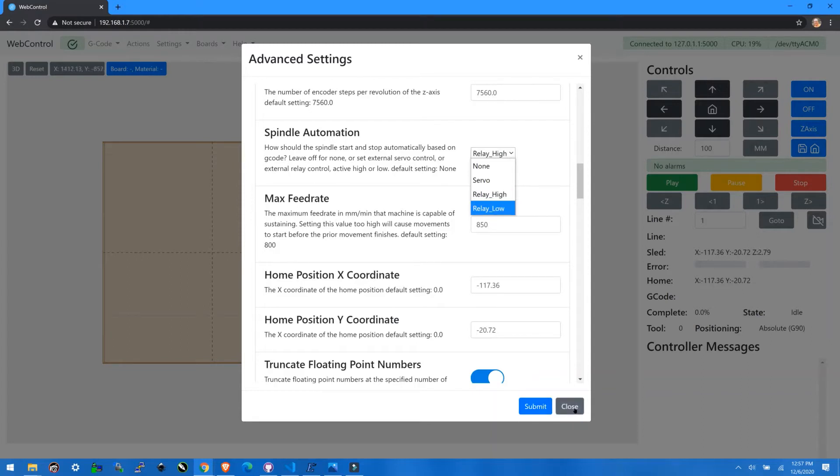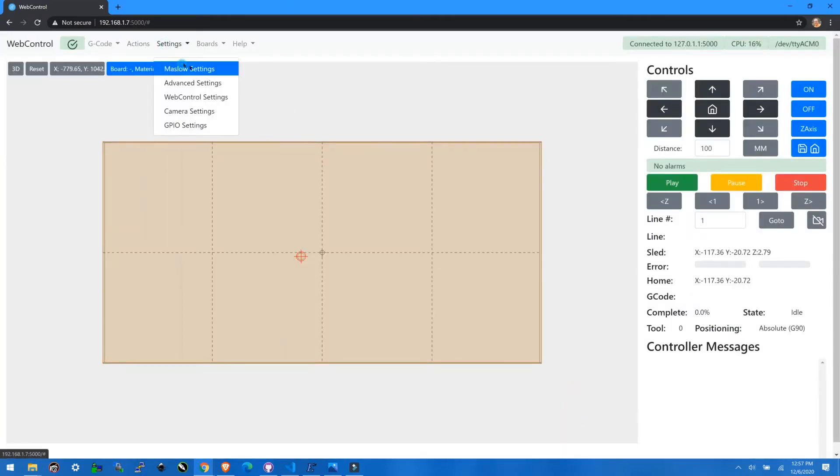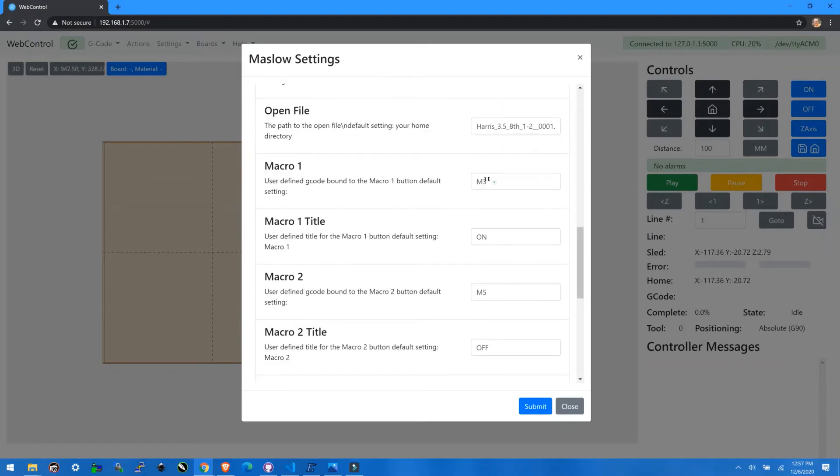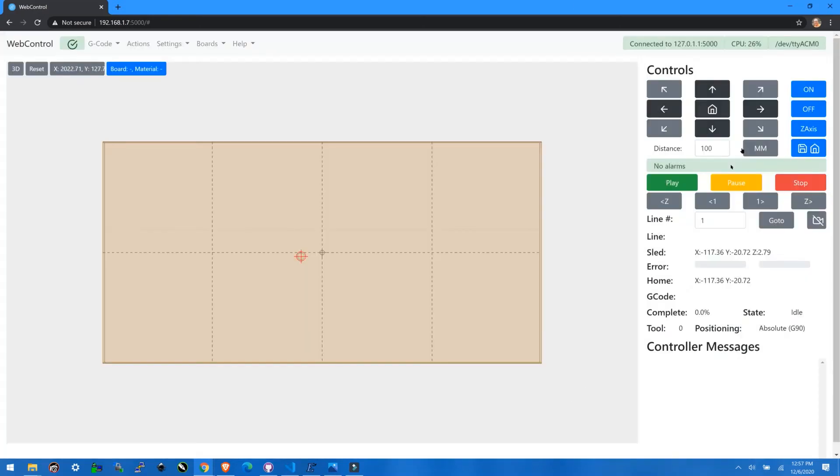If you want to be able to turn your spindle on and off without having to run a G-code program, you can create a macro. Go to Maslow settings, and then in the macro area, make one for on and off. On would be the G-code command M3. Off would be the G-code command M5. Then when you click the button, it will turn your router on and off.